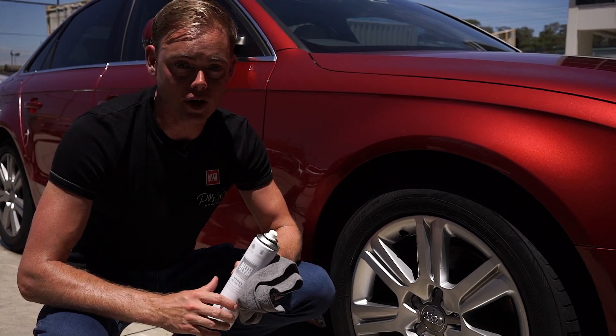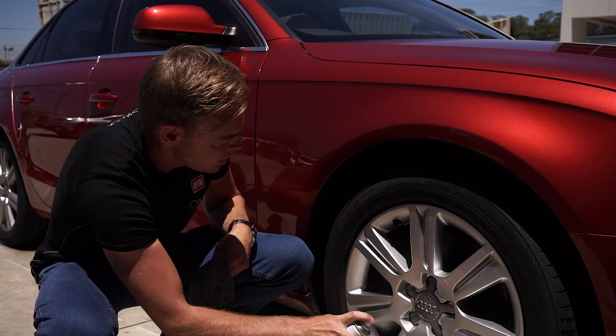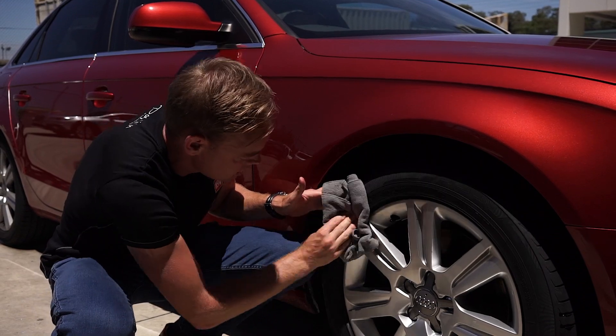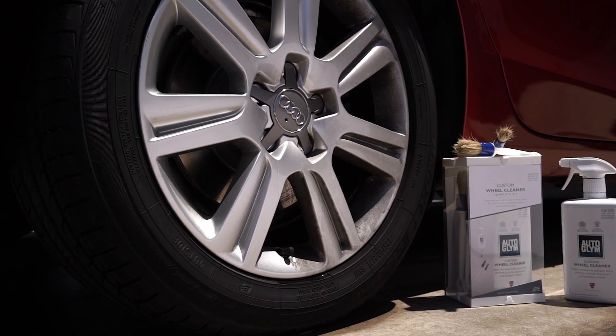It's really easy to use. Once you've cleaned the wheels and they are 100% dry, just give a nice even spray of Autoglym Wheel Protector around the rims. Try not to get any on the tyres, but if you do, you can just give it a quick wipe around the edge. Then just leave the wheel to dry. This will help keep your wheels clean for up to six weeks.